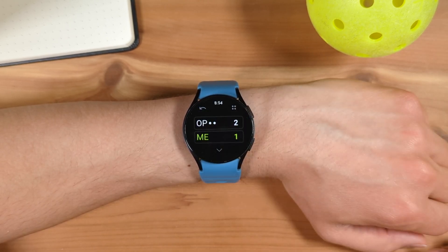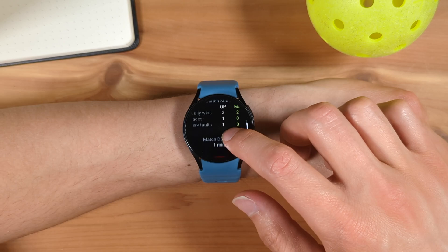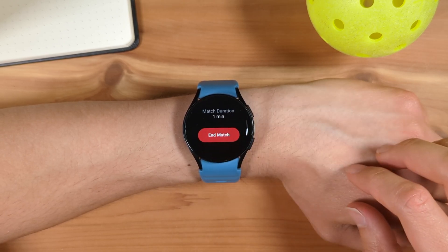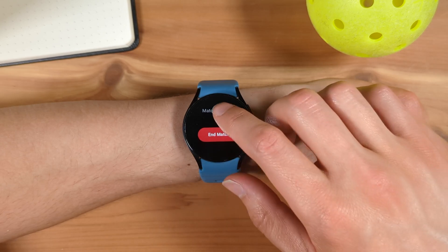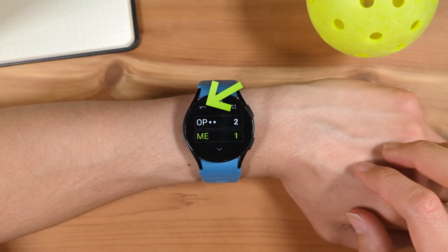You can view match stats during the match by tapping the down arrow at the bottom. Here you can see rally wins, aces, service faults, as well as the current match's duration. You can also end the match early from this menu. If you ever enter a score incorrectly, tap the undo button at the top left.